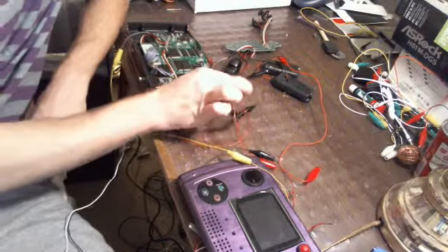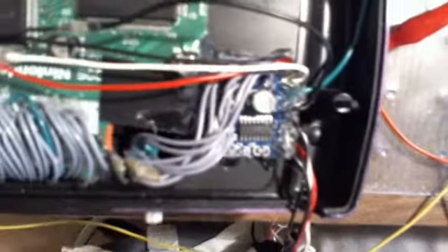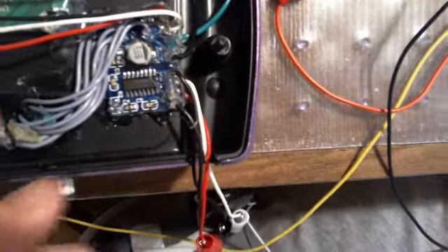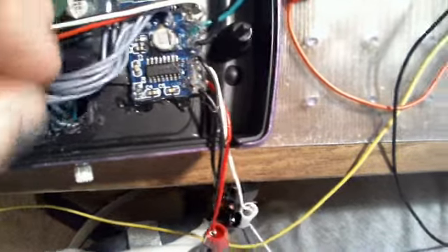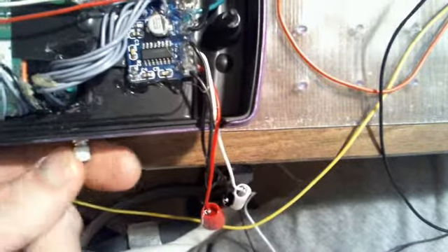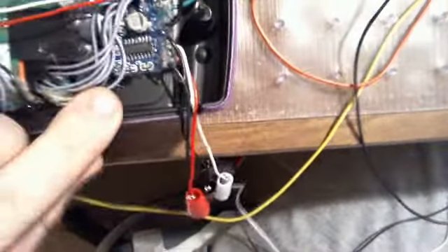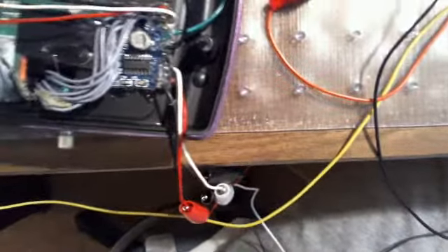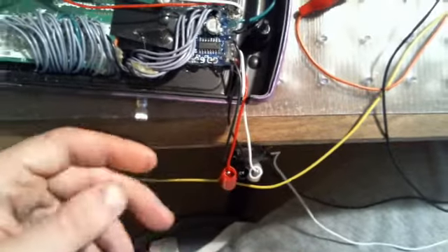I wanted to show you guys this real quick — I actually rewired this little module, whatever it is. This is for the volume control and I soldered this thing in here. That green thing right there is actually this for the volume control. I rewired it all and hot glued it in place, so that's stuck there. I'll also hot glue these wires down as well to help keep them out of the way. That was the only way I could physically fit it into this hole — I should have put the volume control on the side, but that's alright.